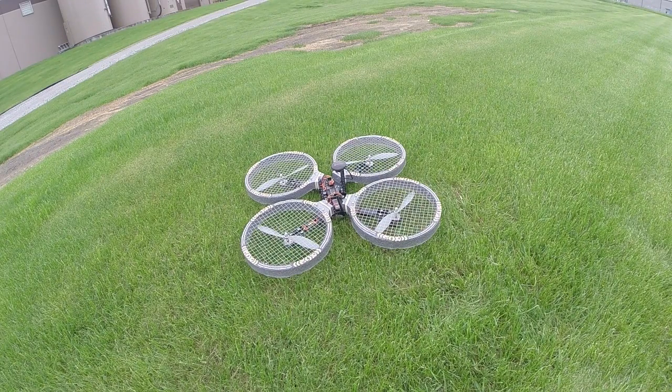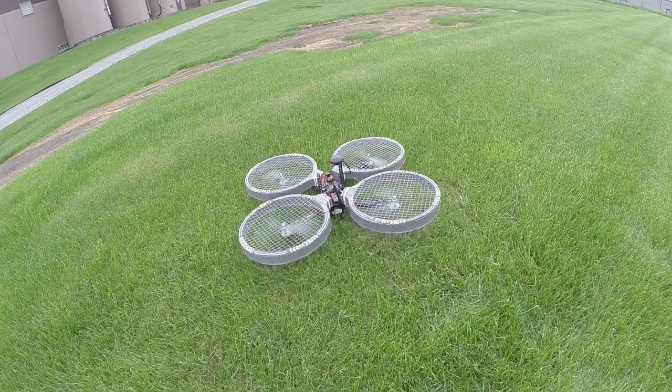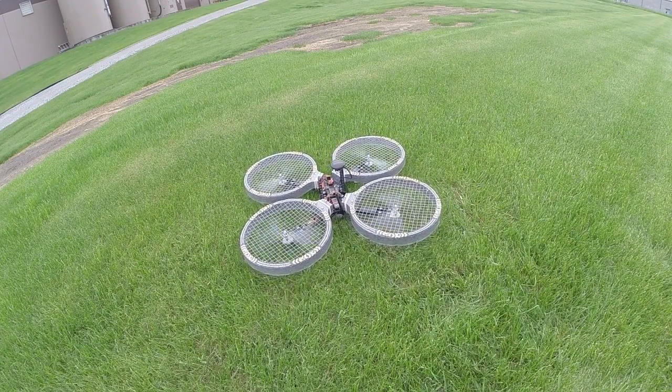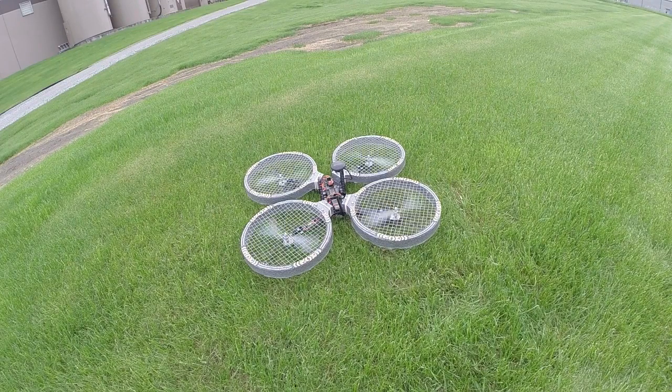I'll do that right now. Okay, so I've gone ahead and reversed the channels. Now let's just do one more final check just to make sure we're ready to go. I'll arm it, down to the right, just a little bit — forward, back, roll left, roll right — and we're working. I'll disarm now, and now we're ready to do a test flight.